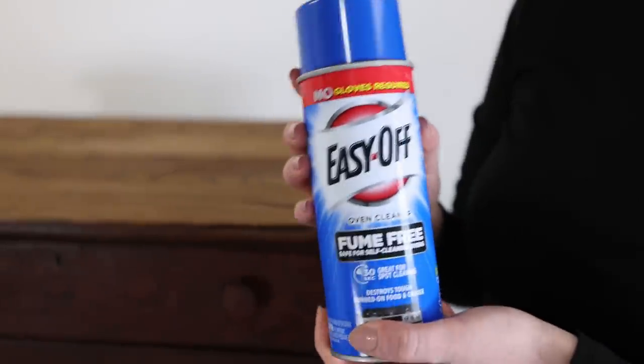Hello everybody, welcome to my channel. Today we're doing something a little bit different than usual. I've been wanting to try a viral TikTok/Instagram hack where people use oven cleaner to strip the varnish off their furniture down to the bare wood. I've been seeing that for months and I finally found a piece that I think will be great to try it on.